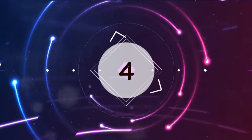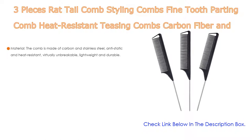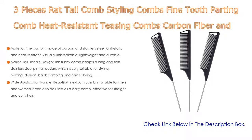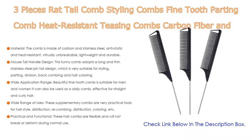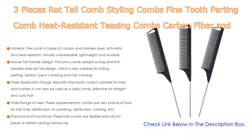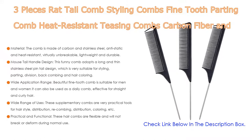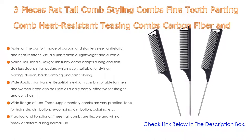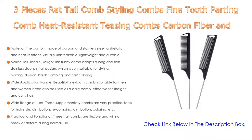Number 4. Based on user ratings, this three-piece rat tail comb styling set — including a fine-tooth parting comb, heat-resistant teasing comb, carbon fiber and stainless steel pintail — comes in at number 4. The comb is made of carbon and stainless steel, anti-static and heat-resistant, virtually unbreakable, lightweight, and durable. It features a long and thin stainless steel pintail design, which is very suitable for styling, parting, division, back-combing, and hair coloring.